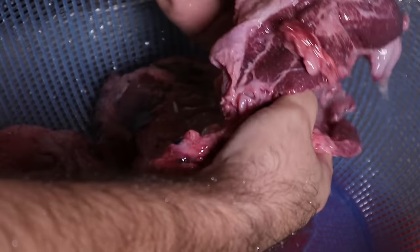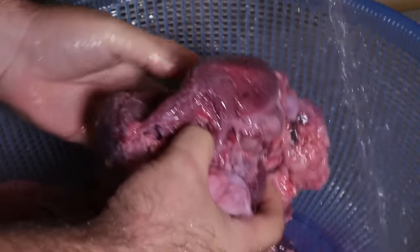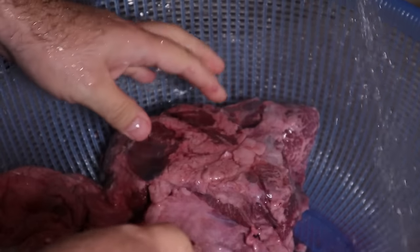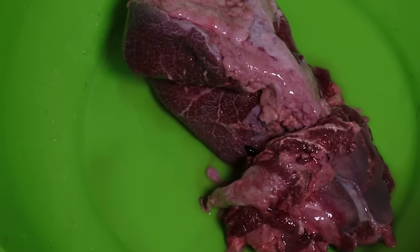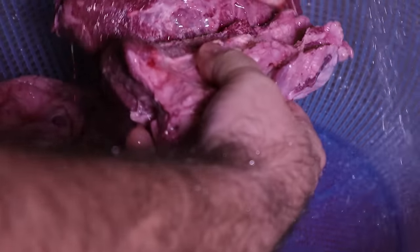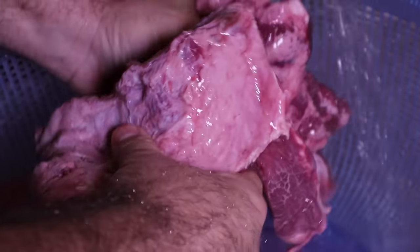Vamos a enjuagarlo, nomás le vamos a dar una enjuagadita a la carne. ¿Y es alguna técnica para la cocción, de separar todos los cachetes para que se cuezan mejor? Estamos viendo que la carne venga limpia, que no venga algo contaminado o alguna impureza.